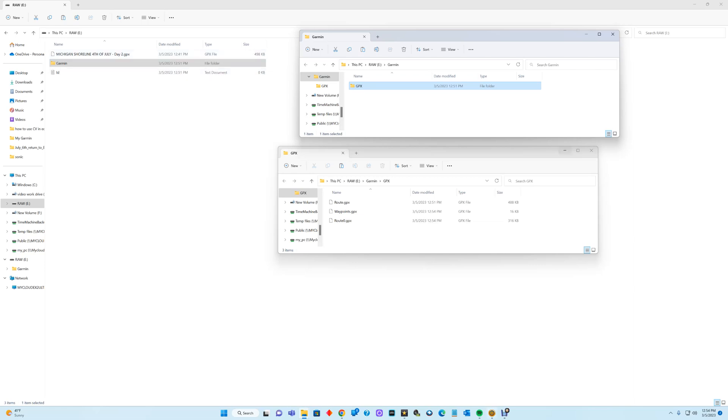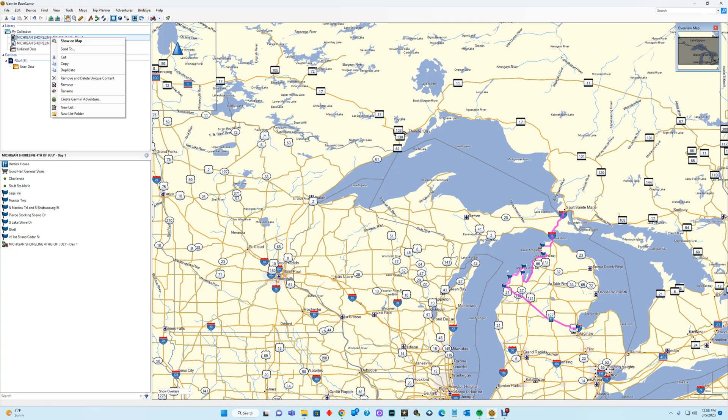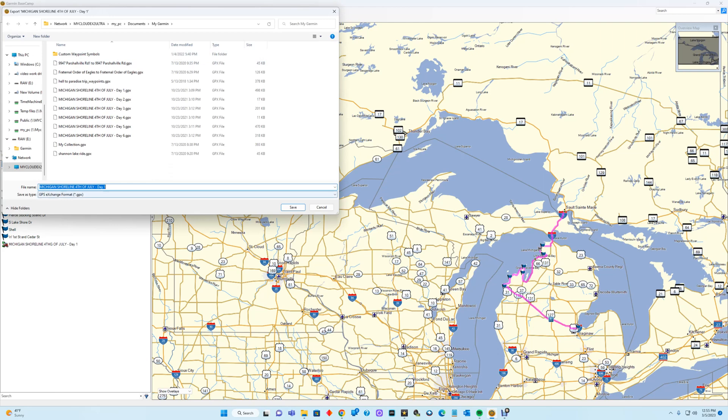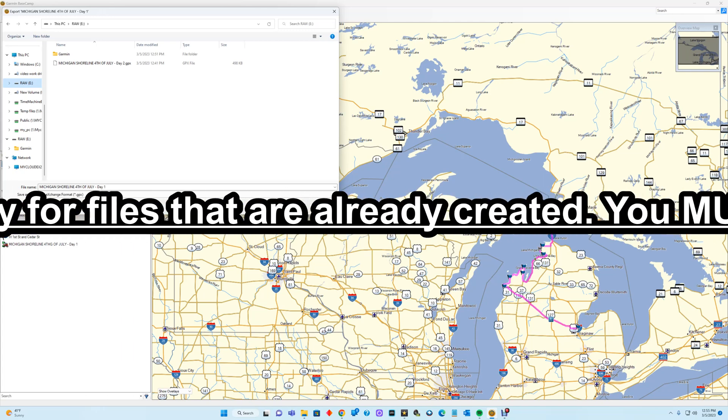Once I've created my actual route in BaseCamp, what you can do is take it and export it. When you export it, you can pick where you want it to go — it will default to My Documents/My Garmin, but you can also send it to any folder you want, including directly to the card itself. So there are a couple of ways to export to this card, but as long as it comes off BaseCamp it'll be properly formatted regardless of which folder it's in or how it's named.